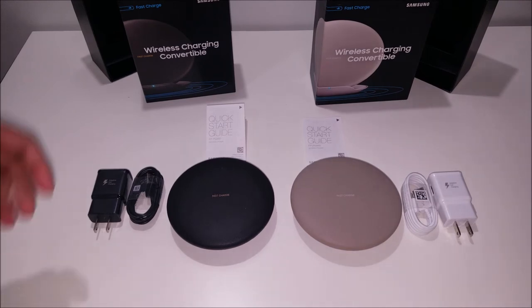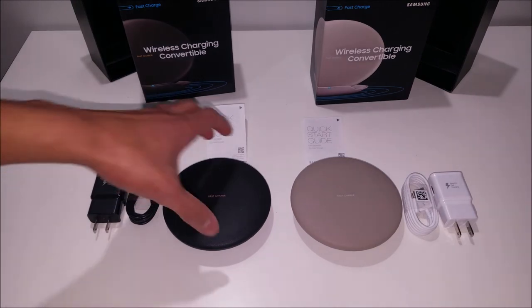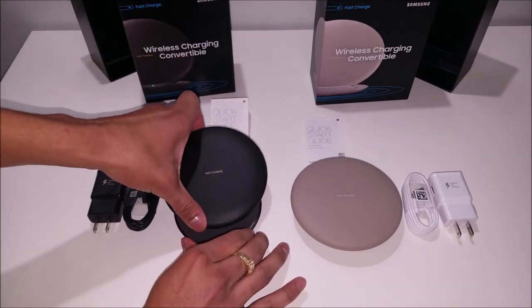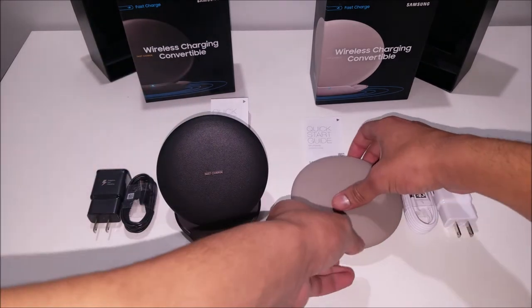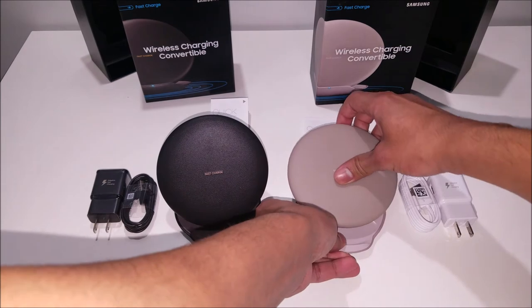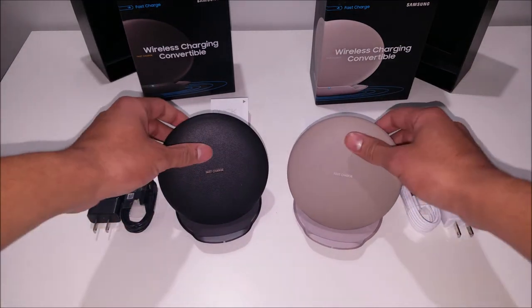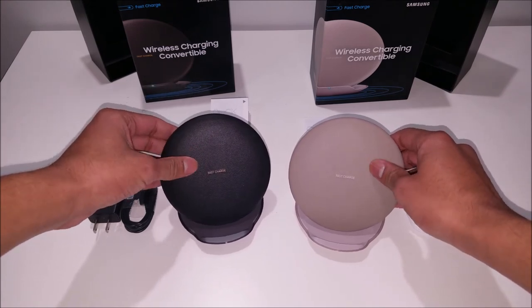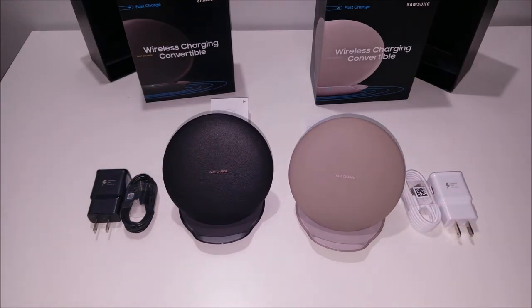So let's check out how these chargers convert. To convert them to their upright position, all you have to do is slide it just like so, pull up like that, and it will click into place. I have to say that these feel extremely great in the hands — they have a great leather texture and a very soft feel. You're definitely not going to be scratching your phone if you're not using a case with it.